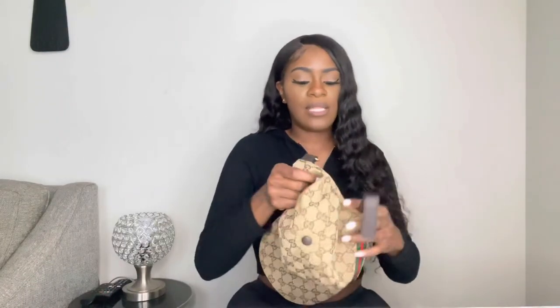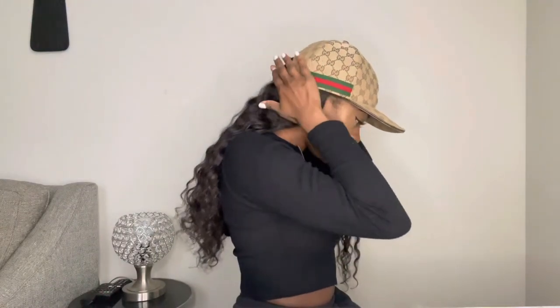One thing I do like about this hat is the adjustable strap — you can make it tighter or looser, which is honestly why I should have gone ahead and got a size medium. This is what the hat looks like on my head, from the front and the side. There's like a lot of room left in this hat; it probably would have looked better in a medium.